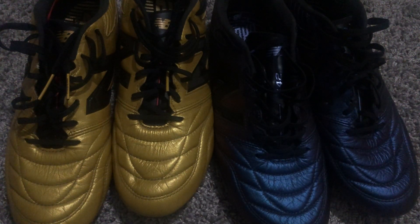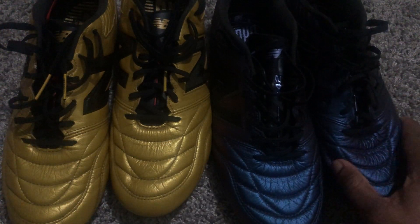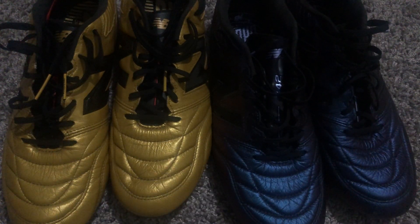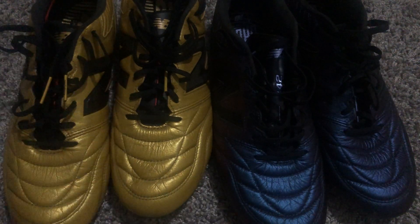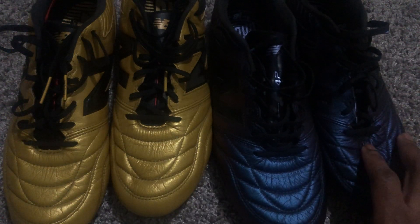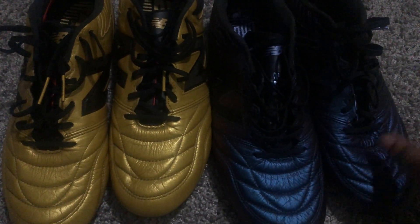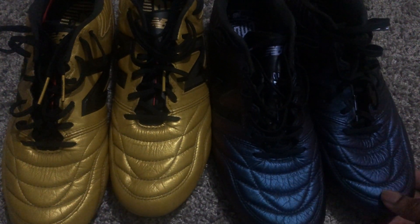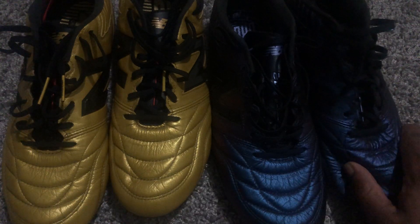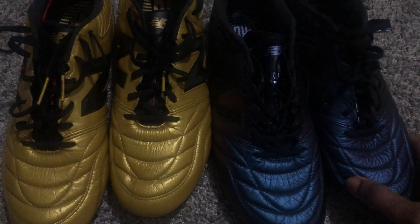What's up guys, this is Boot Banter back at you with another video. Today I have a review of the New Balance 442 v2 Pro. As you can see, I have two colorways: the first limited edition gold all-kangaroo colorway, and then also a limited edition from the Beyond Orbit pack, which is also full kangaroo leather through the whole boot. The reason I bought two of the same boot is because I really like it and they fit my feet well.